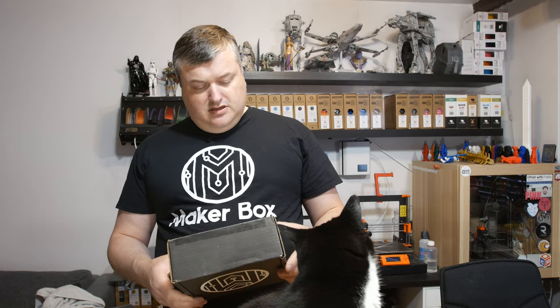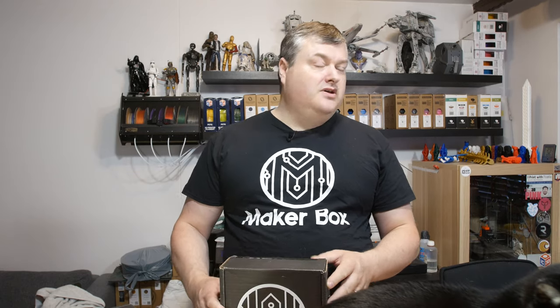Hello, in this episode of Make-A-Box Mondays I'm gonna do an unboxing of the Dune 2019 Make-A-Box. I believe this is the correct box for that month because it's shipped in June. So let's have a look inside after the intro.